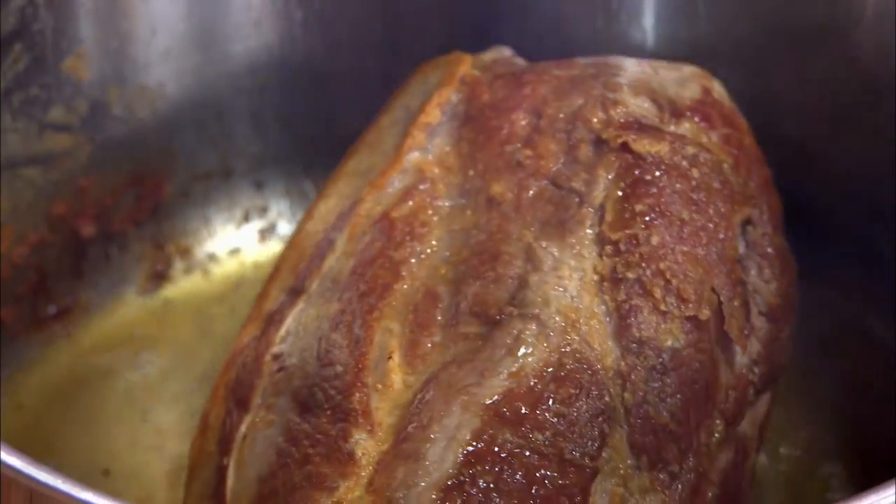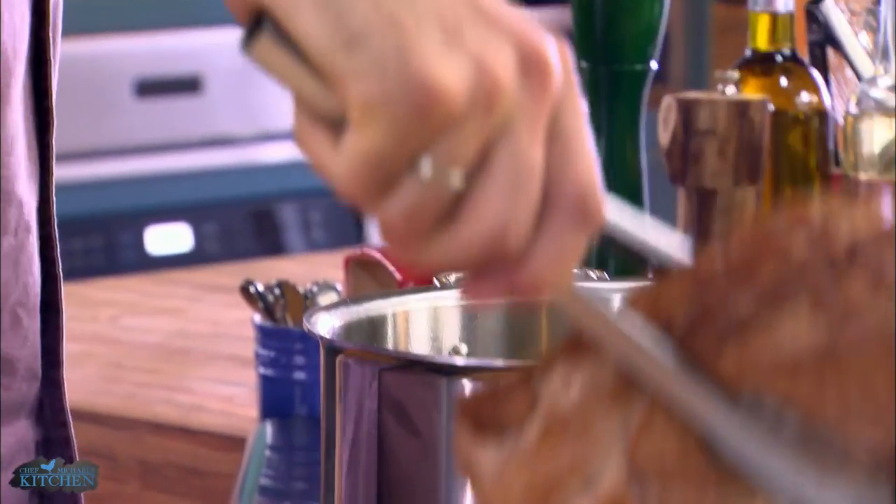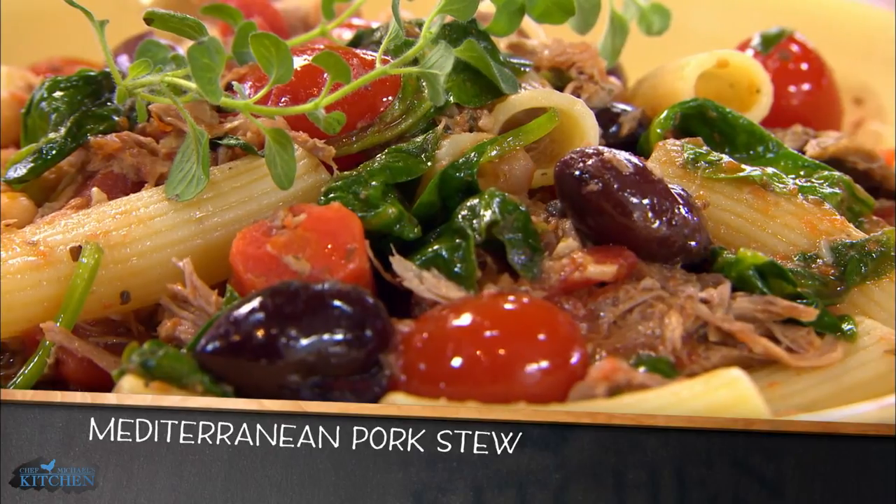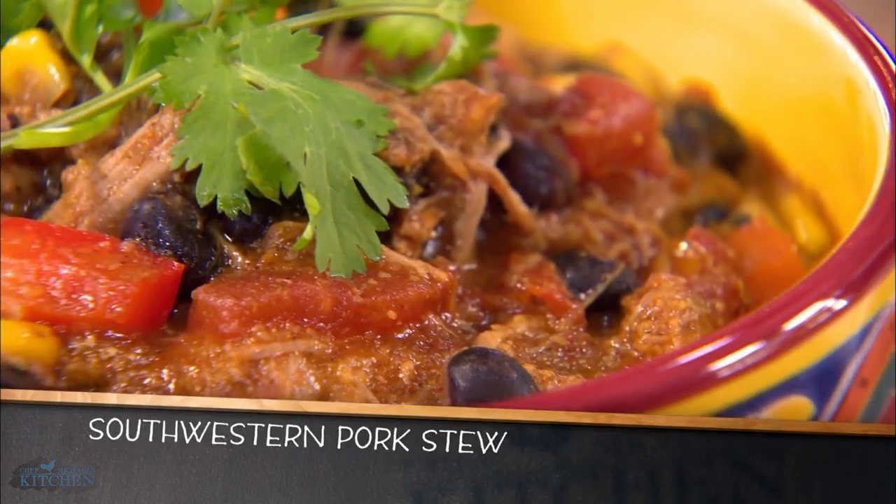Pork is relatively bland, and some cuts can be pretty tough. So when you braise pork, not only do you tenderize it, but you also set yourself up for a world of flavor options. Mediterranean and Southwestern are just two of them.